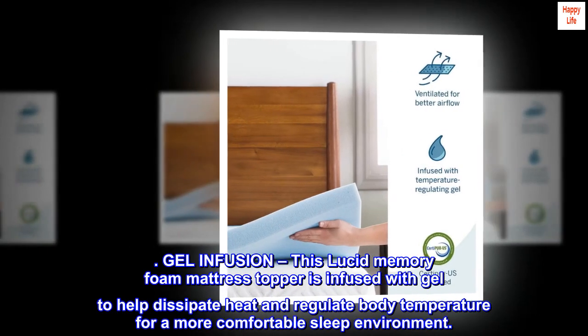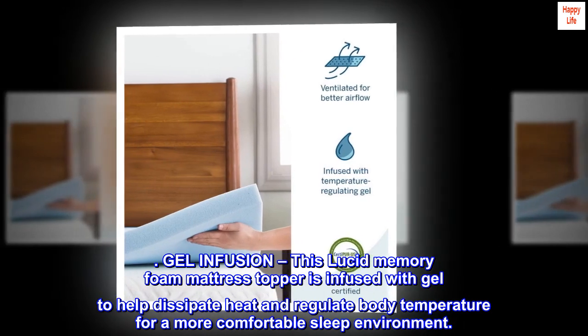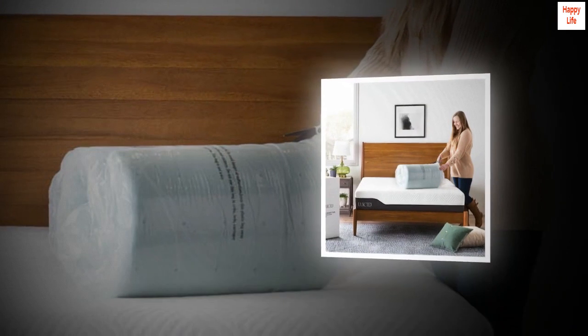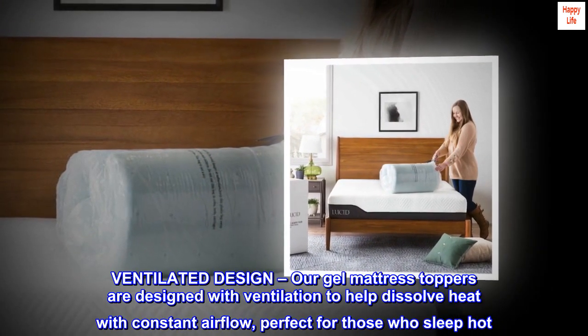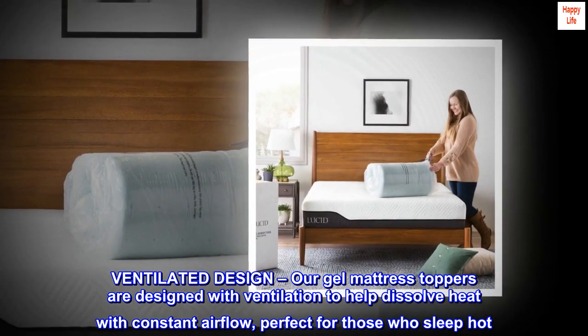Gel infusion. This Lucid memory foam mattress topper is infused with gel to help dissipate heat and regulate body temperature for a more comfortable sleep environment. Ventilated design. Our gel mattress toppers are designed with ventilation to help dissolve heat with constant airflow, perfect for those who sleep hot.